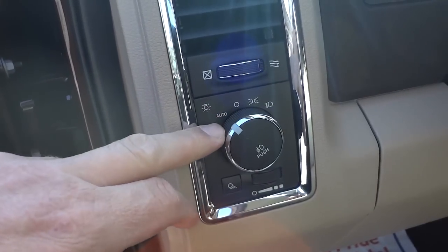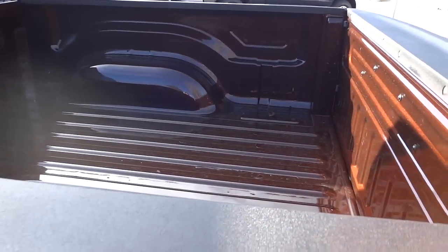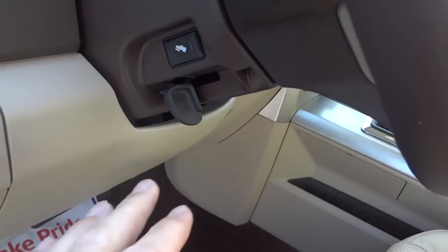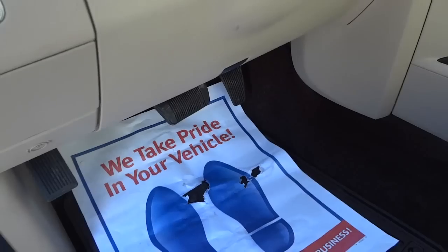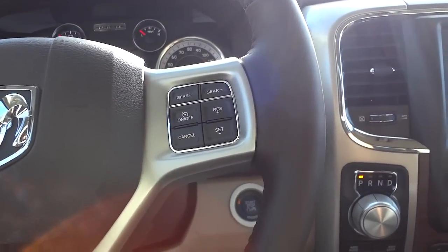Up here are the automatic headlight controls, fog light button, a dimmer switch, and a cargo light button — push it and a light illuminates the entire bed (shown in the night video). The truck has tilt steering but no telescoping column. To compensate, it has power-adjustable pedals that move in and out to get the right distance for your legs.